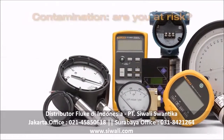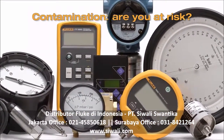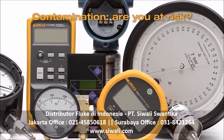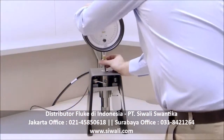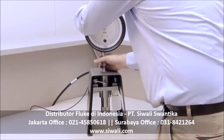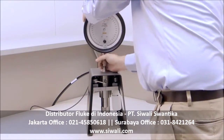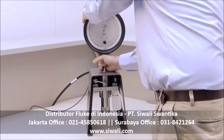If your workload includes devices that contain different substances like water, oil, and gas, you could be at risk for contamination — something getting into your system that isn't supposed to be there. If contamination is a concern, you'll appreciate the optional 6270A contamination prevention system, which helps keep the calibrator's valves clean and free from debris.